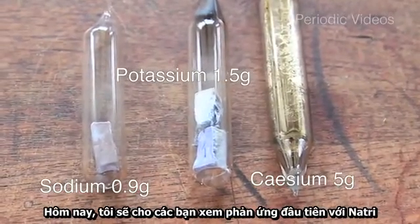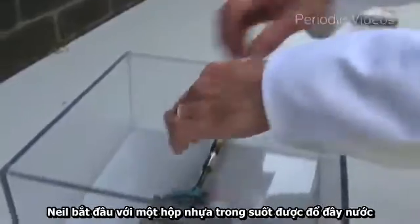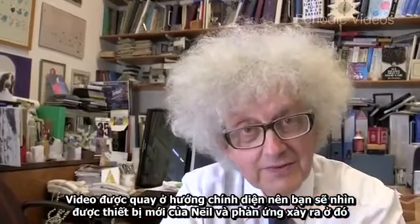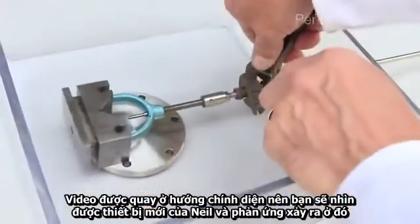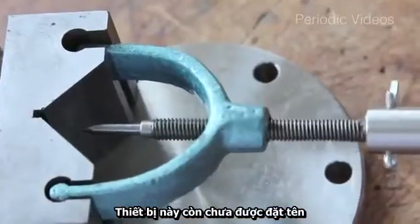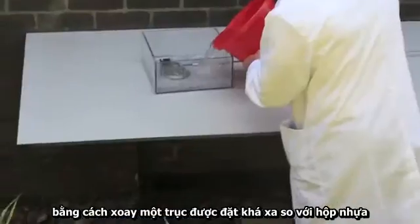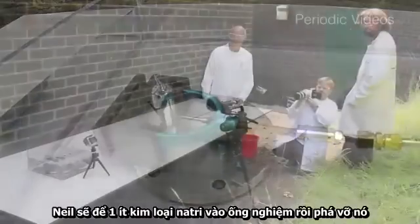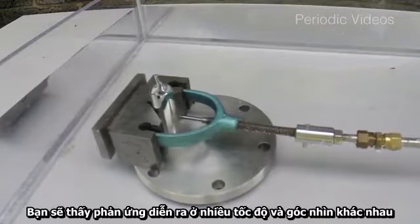Today I'm going to show you the first experiment, which was with sodium. Neil's device begins with a plastic box filled with water, with flat sides so you can video and see both under the water and what's happening on the surface. Inside is a device — a sort of thumb screw for test tubes — where by turning a shaft from far away, he can force a metal pin into the side of a test tube so that it breaks. You can film the whole thing at different speeds and from different angles.